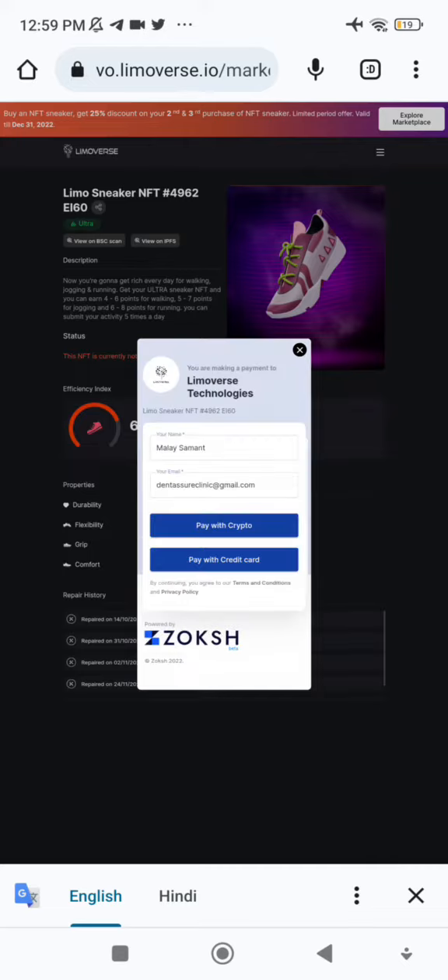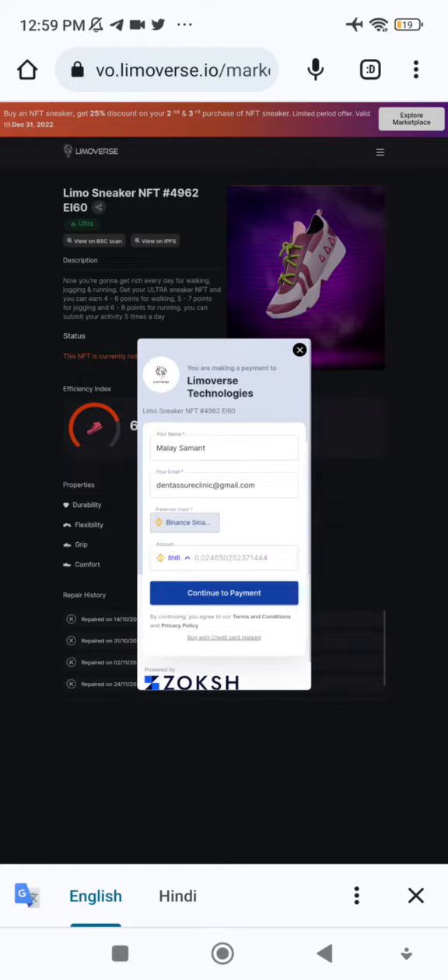Clicking continue opens the Zox payment gateway. I'll pay with crypto and select BUSD, as I have BUSD in my Trust Wallet. You'll need BUSD or USDT in your Trust Wallet — don't use BNB for the payment amount. You do need some BNB for gas fees, but keep BUSD or USDT for the main amount, whether in Trust Wallet or MetaMask.